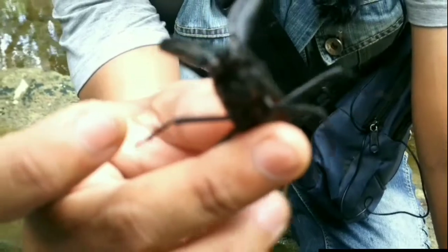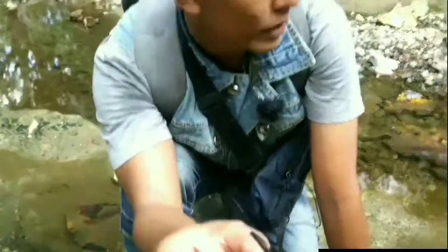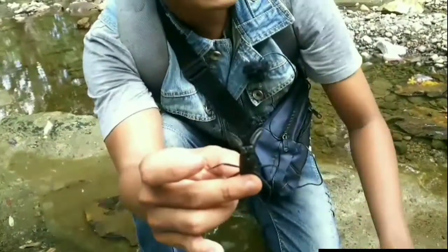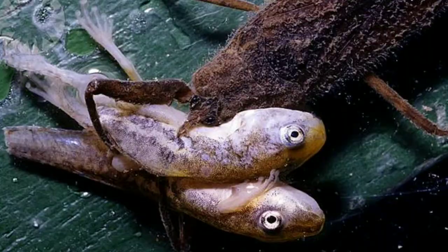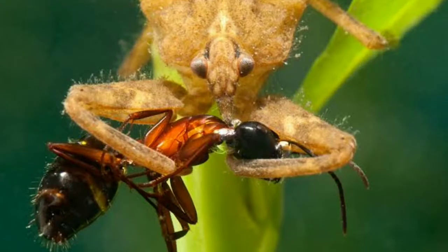Habitat dari kalajengking air atau Nepa SP yaitu di air-air yang dangkal, sungai-sungai kecil yang dangkal, dan genangan-genangan air, teman-teman. Makanannya di alam berupa hewan-hewan air seperti ikan kecil, katak kecil, maupun serangga-serangga yang jatuh ke dalam air.